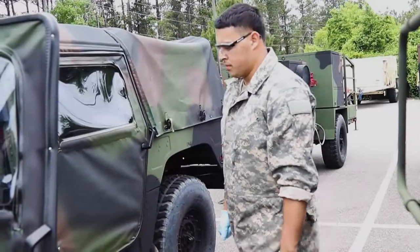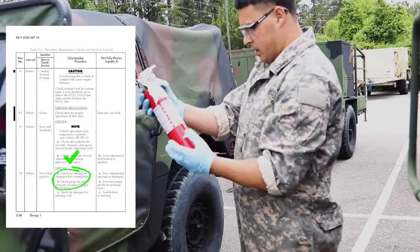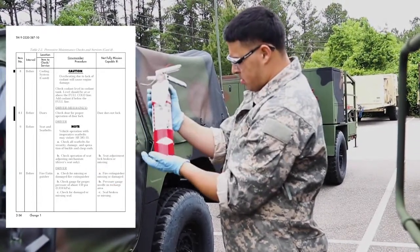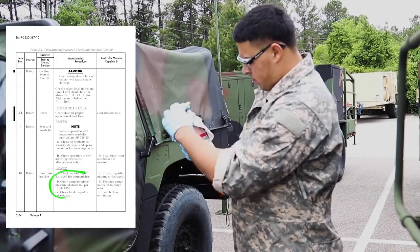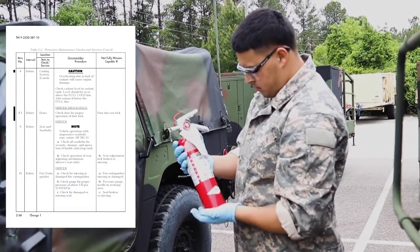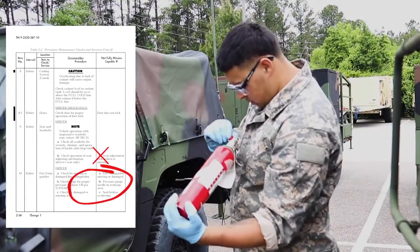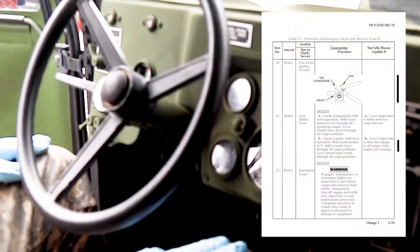Check fire extinguisher. Check for missing or damaged fire extinguisher. Vehicle is not mission capable if fire extinguisher is missing or damaged. Check gauge for proper pressure of about 150 PSI. Check for a damaged or missing seal. Vehicle is not mission capable if fire extinguisher is missing or damaged.